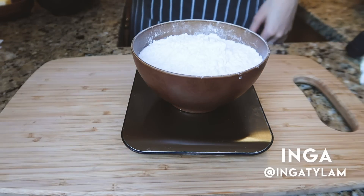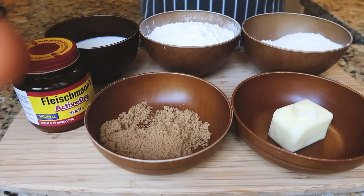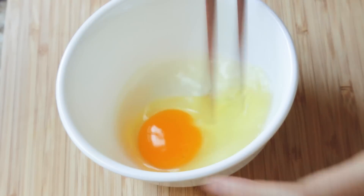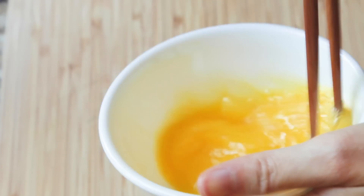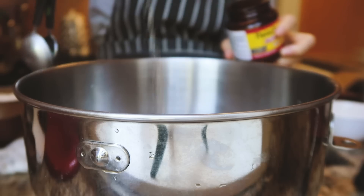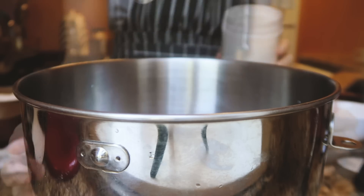Hey guys, this is Inka. You know how I mentioned before that sometimes I just like doing fun little cooking projects at home? This is one of them. I really miss eating these mochi donuts that I used to have in Taiwan. They're from a brand called Mr. Donut and they're also very popular in Japan. You guys already know that I love all things QQ, and these donuts are super chewy.